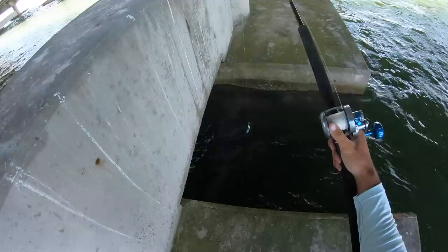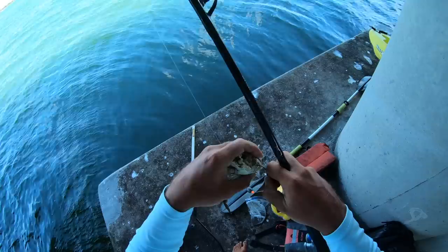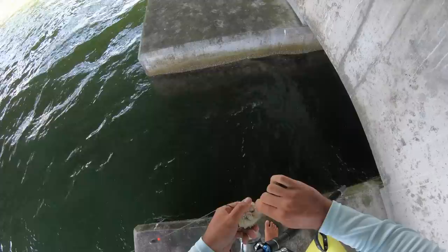All right, let's go ahead and move to the next set. Still got the claw and half a crab. I'm actually going to put the half on and fish with that.